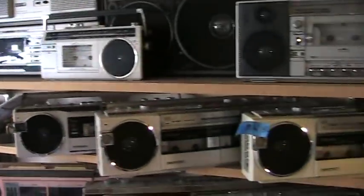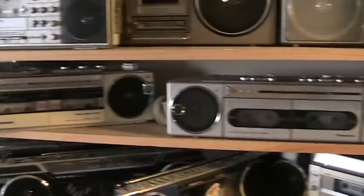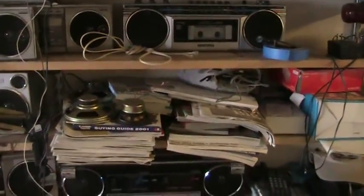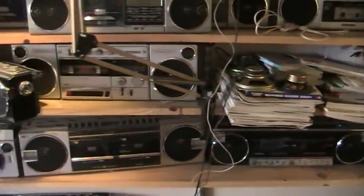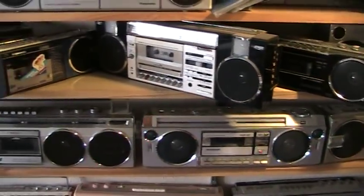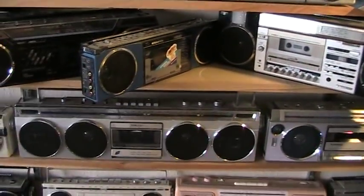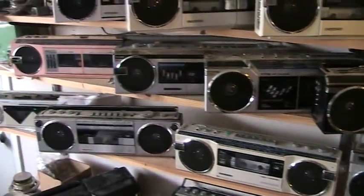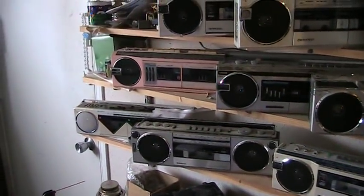And then this shelf here — going to be these here. And then go down two shelves. And we got these here. And then these. These are all for sale.